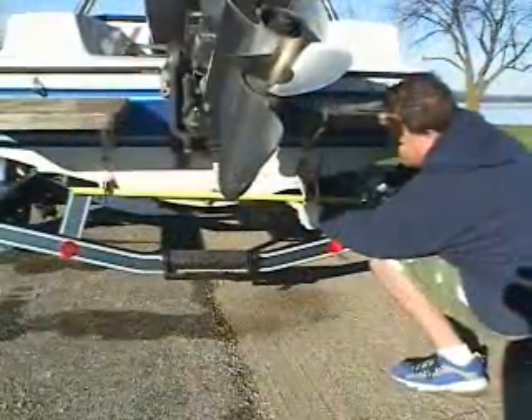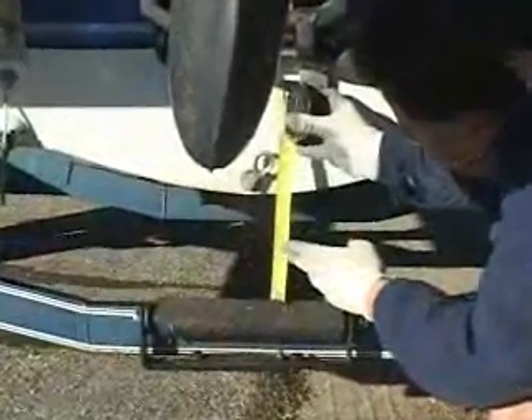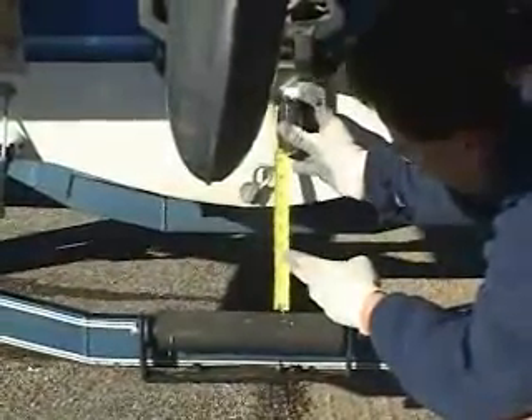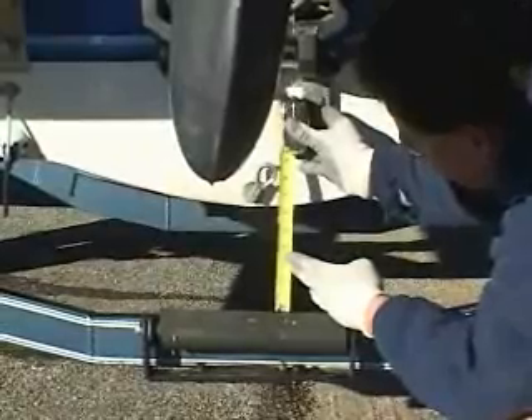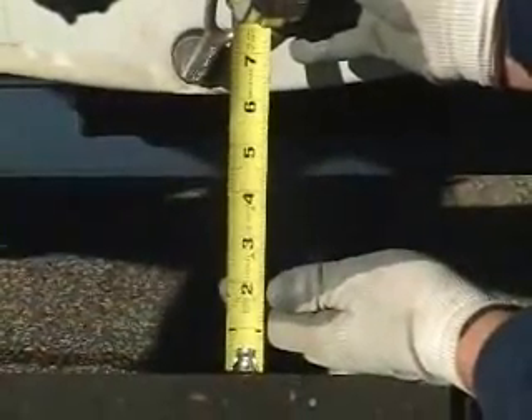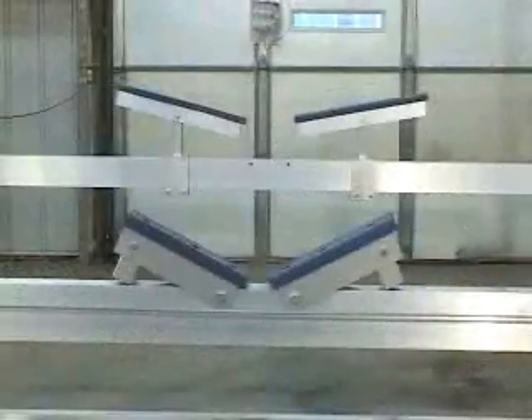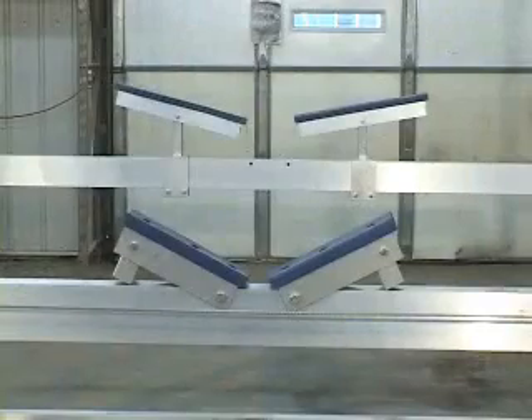If the boat has a keel, measure both the width and depth of the keel. Measuring keel depth when the boat is on the trailer is a handy way to determine clearance, measuring from the roller or bottom of the trailer bed. Too much clearance is better than too little. Measure the cradle adjustments to match the hull or keel of the boat. The cradles are easy to adjust.